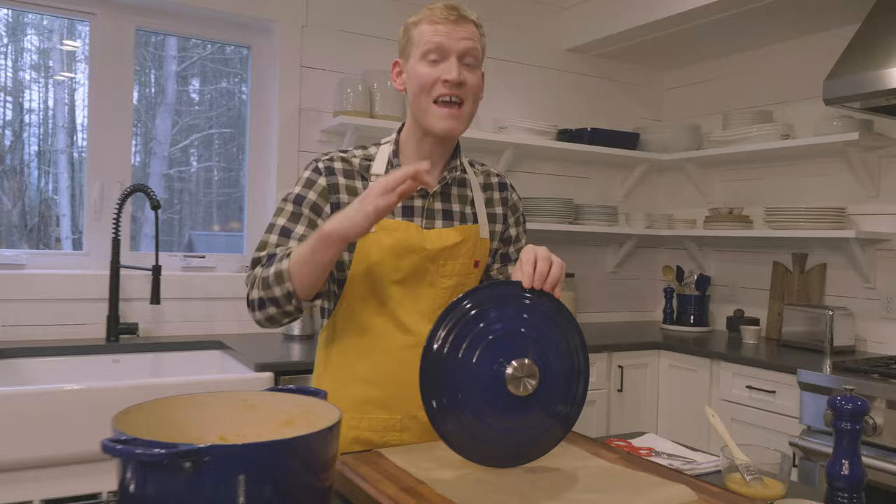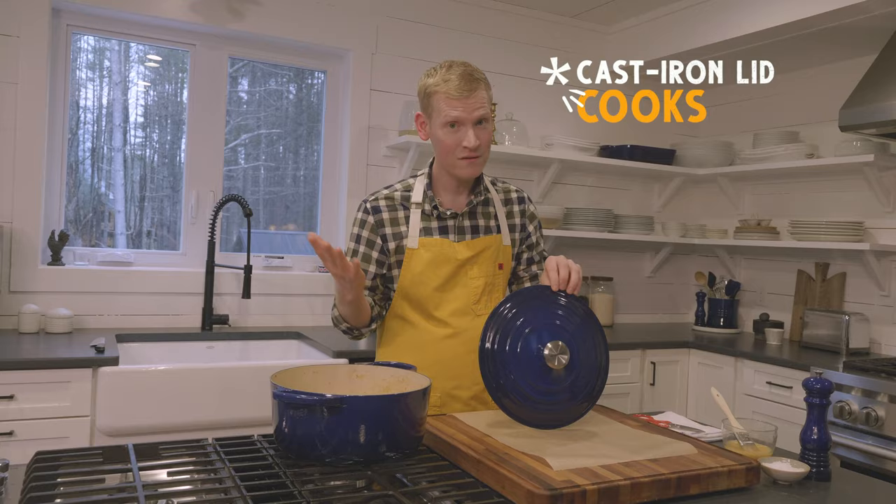With this lid, I can bake a crispy, puffy, golden brown crust at the same time I finish the filling. This lid is made out of the same enameled cast iron as the pan, which means I can cook on it — and it's going to blow your mind.